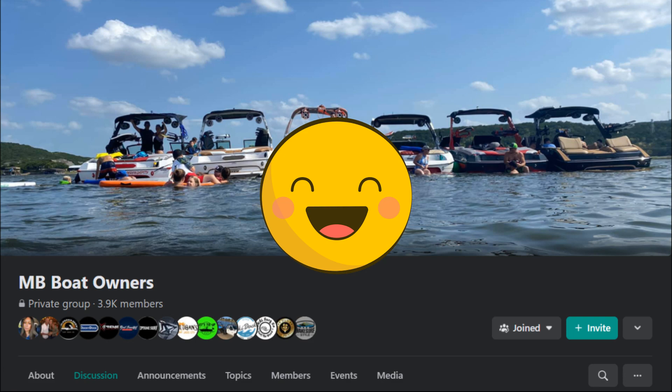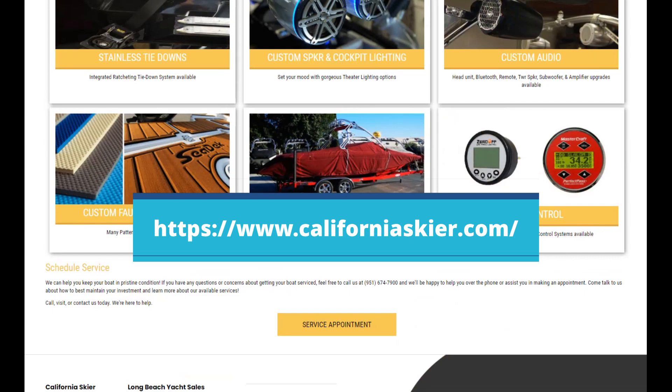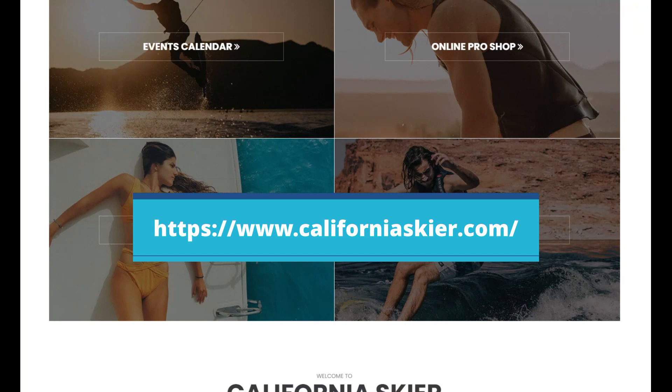My saviors were my fellow boat members on the MB Sports Boat Owners Facebook page, who gave me a recommendation, and Jim Pennington, the service manager for California Skier located in Lake Elsinore, who fixed my issue. California Skier has been the most professional dealer and service department I have had the luxury of dealing with, and they are the premier MB Sports Boat dealer in Southern California. I spoke with Jim Pennington on the phone and told him about the issues I was having with the rudder guard bottoming out.